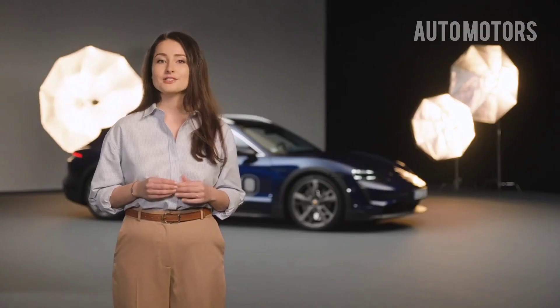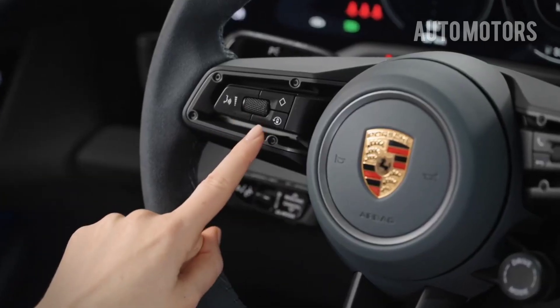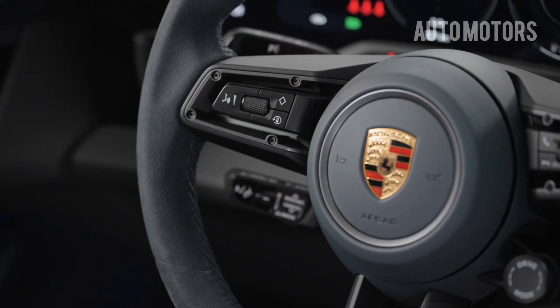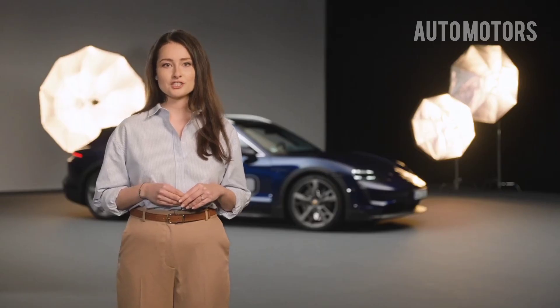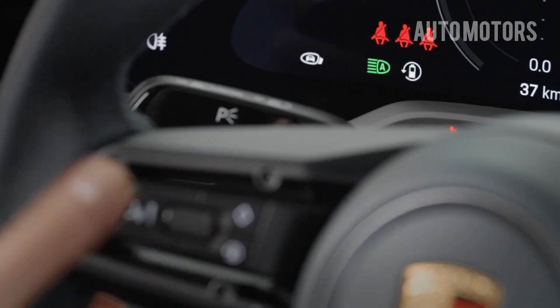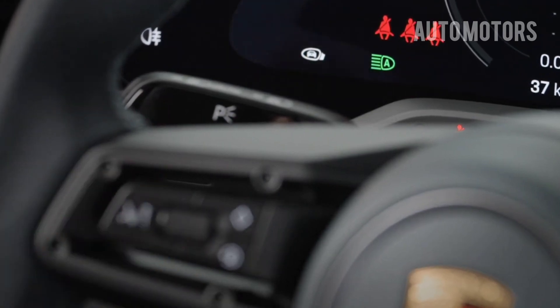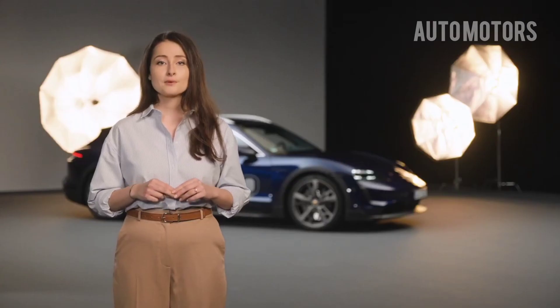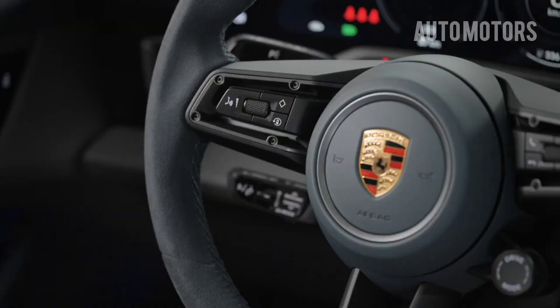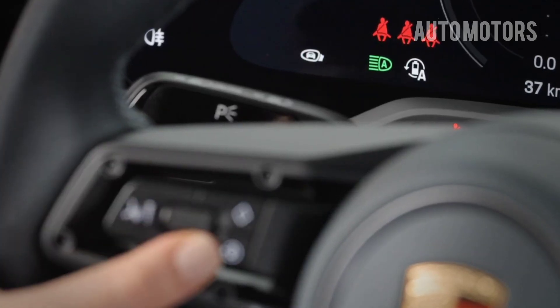Depending on your model, you may be able to activate recuperation by pressing the button on the steering wheel. This button can also be used to adjust the level of recuperation in the following stages. When pressing briefly, it is possible to switch the overrun recuperation on and off. If you press and hold for a few seconds, the automatic overrun recuperation switches on or off.